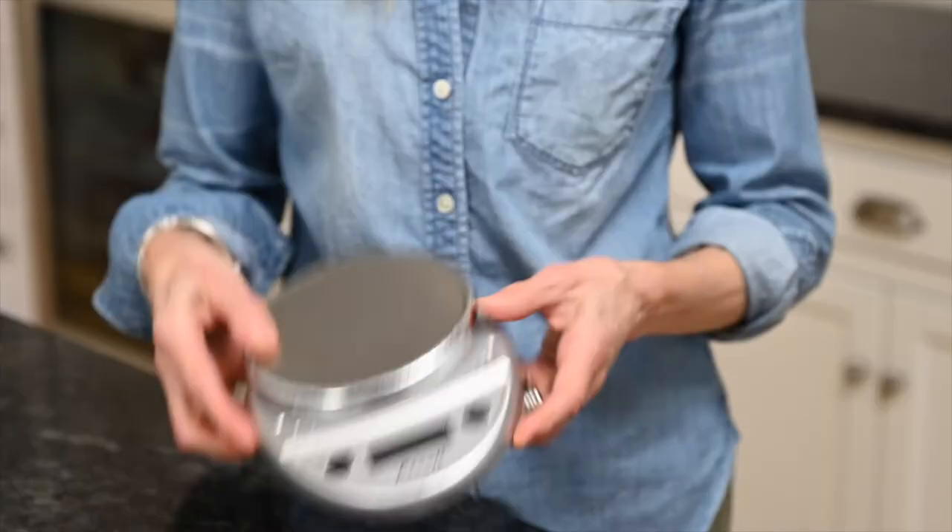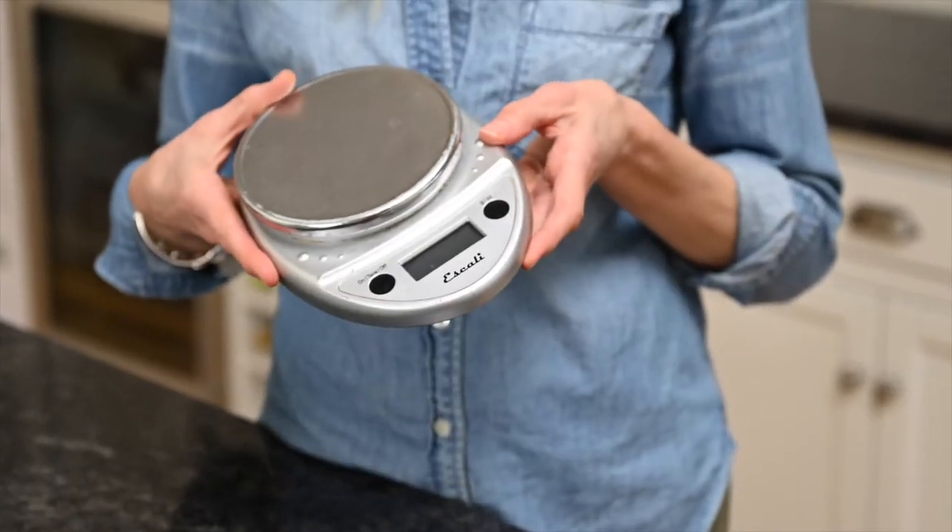Scooping messy sticky peanut butter or honey into a cup and then transferring to the mixing bowl takes longer, and a lot of it will stick to the measuring cups. With the scale, you can go straight from the container into the mixing bowl and you're done.